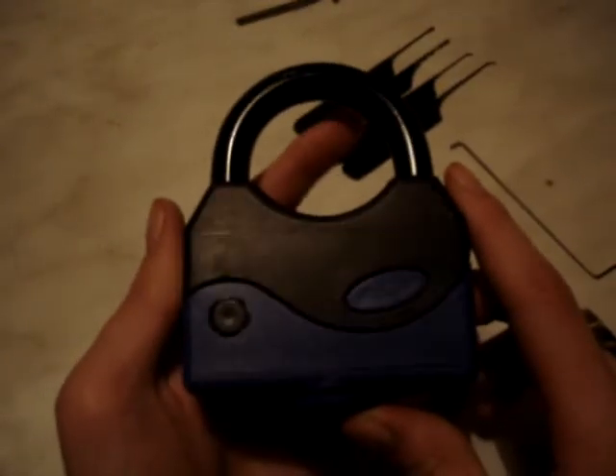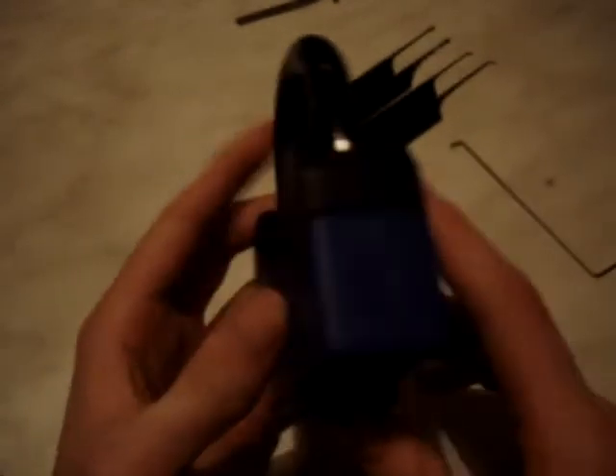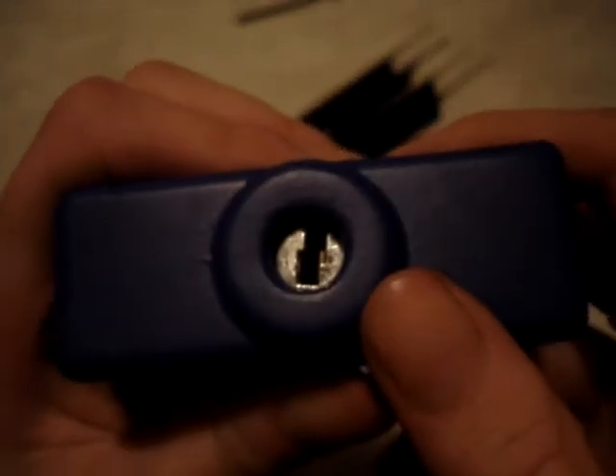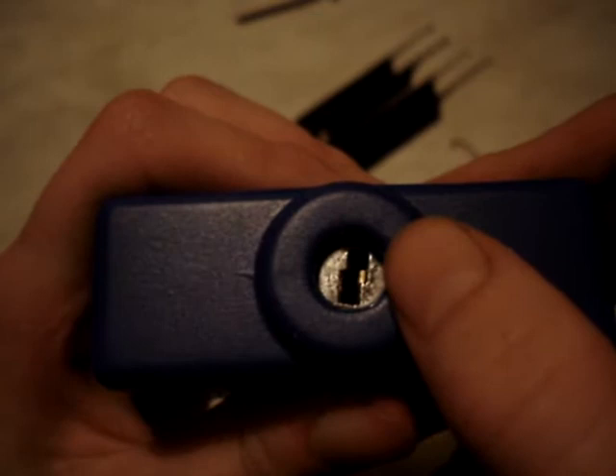Right guys, this is a padlock that I got while I was doing the shopping the other night. It's a wafer lock but the mechanism is sort of similar to the laser track type thing that you would see. If you can see just in there, there's a bit of warden in the key way there. You can see the wafers in the top right hand corner.